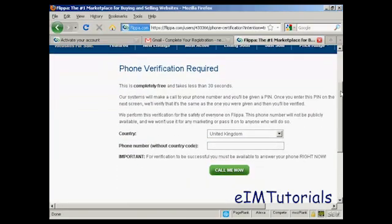Then you enter a phone number. As it says, you must be able to answer the phone right now. So if you're on dial-up internet access, or if you're calling from work and it has to go through a switchboard, you may want to input a cell phone number so that the call can come straight through to you.